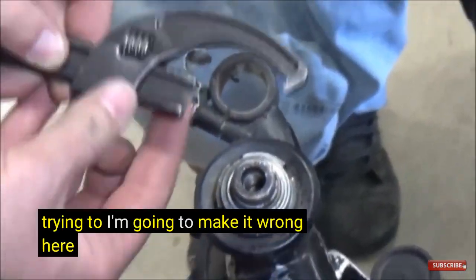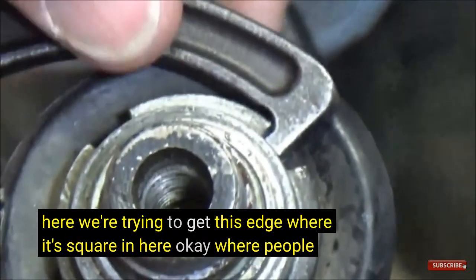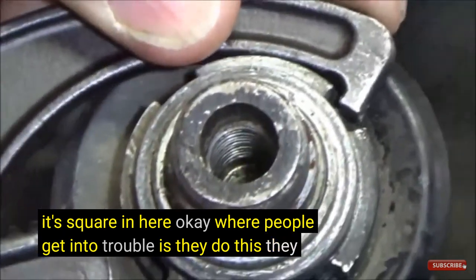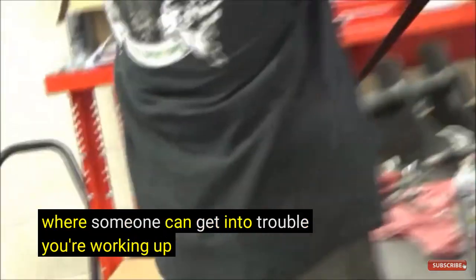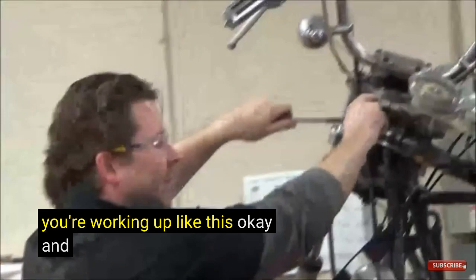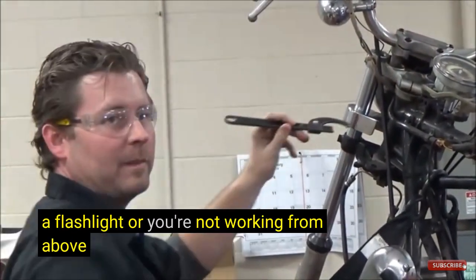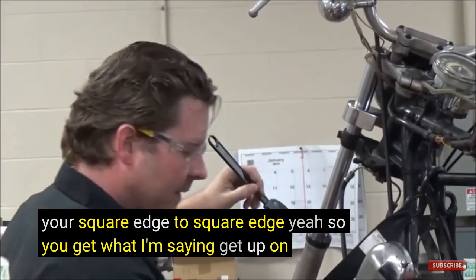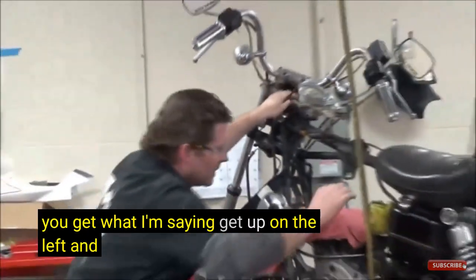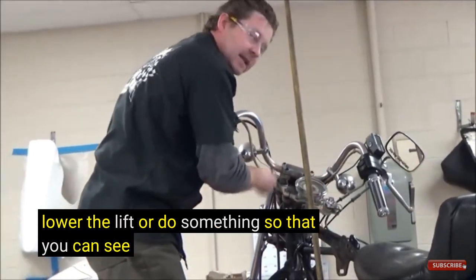We're trying to get this edge where it's square in here. Where people get into trouble is they aren't watching, they're not paying attention. If you're working at an awkward angle and you can't see because you don't have a flashlight, are you making assumptions that you're square edge to square edge? Get up on the lift and work from above, or lower the lift, so that you can see what you're doing.